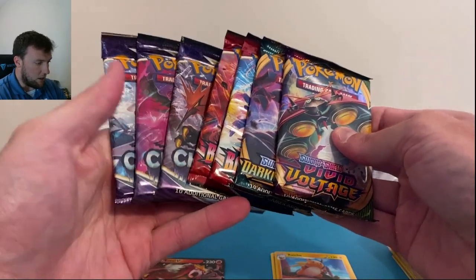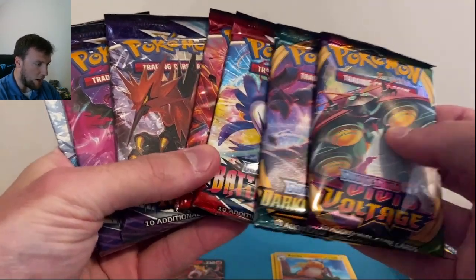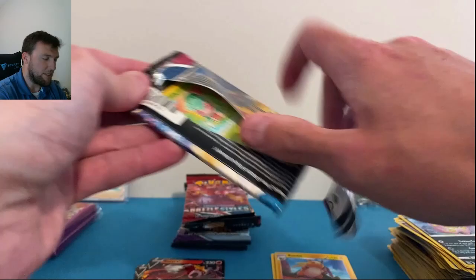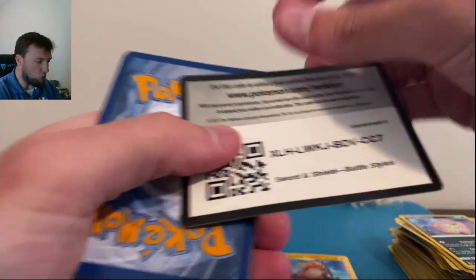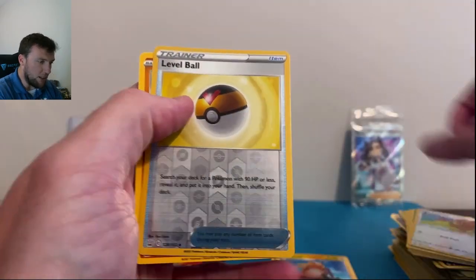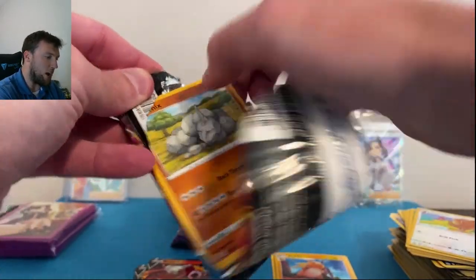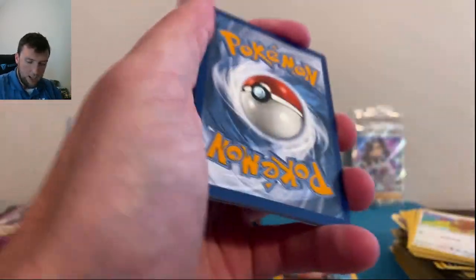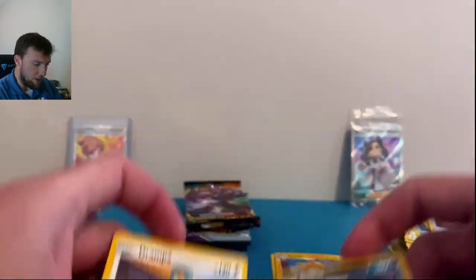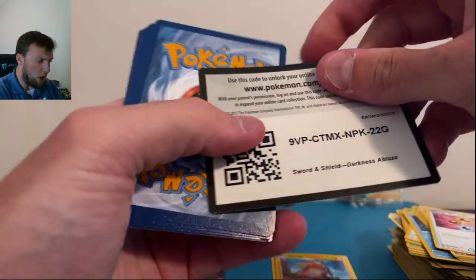In terms of pack selection, Juniper's got it for me here. Two Battle Styles in the Marnie box — Battle Styles is fine, but you're really only chasing the Urshifus and the alt art Tyranitar, the Level Ball, and a Full Art Bede. I'm not a fan of Battle Styles — it might be the worst set in the Sword and Shield era. I'd rather open Rebel Clash than Battle Styles. Rebel Clash has the full art Boss's Orders and maybe a gold Ultra Ball.